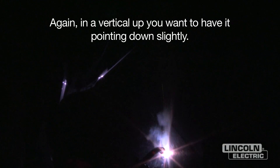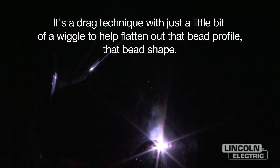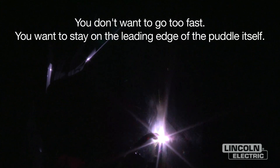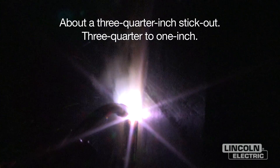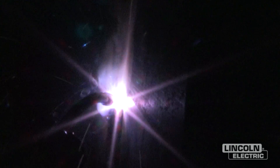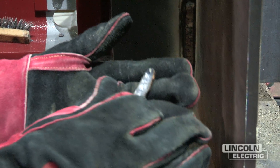In a vertical up pass, you want to have the gun pointing down slightly. It's a dry texture with a little bit of a wiggle — that helps flatten out the bead profile and bead face. I'm really watching and managing the slag, keeping it rolling ahead of the puddle. You want to go at a steady pace, staying on the leading edge of the puddle itself, with about three-quarters of an inch of stick out. This wire has a heavy slag which helps hold all that molten metal up against gravity.